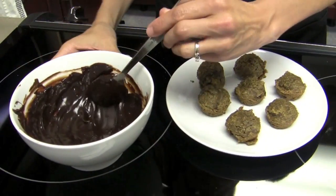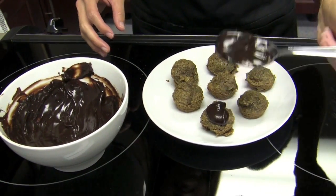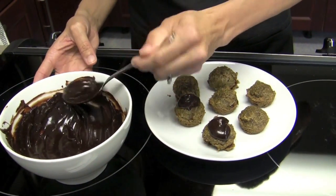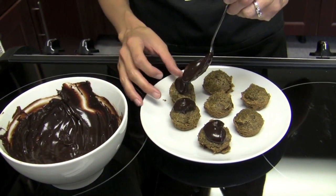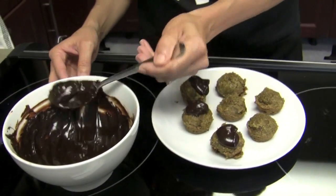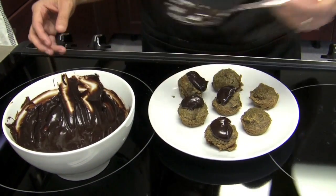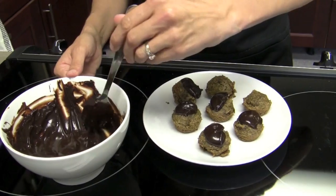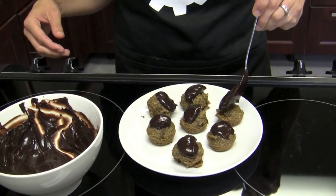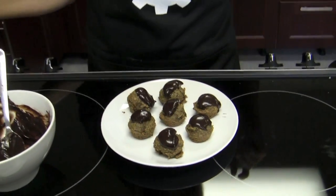They're cooled and ready for their ganache. I'm just going to put a dollop on the top of each one, make it look pretty. Such an easy frosting to make. Oh, this one's lopsided, it's going to fall — give it some originality. So do you want to let them sit for a little bit to let the ganache harden?